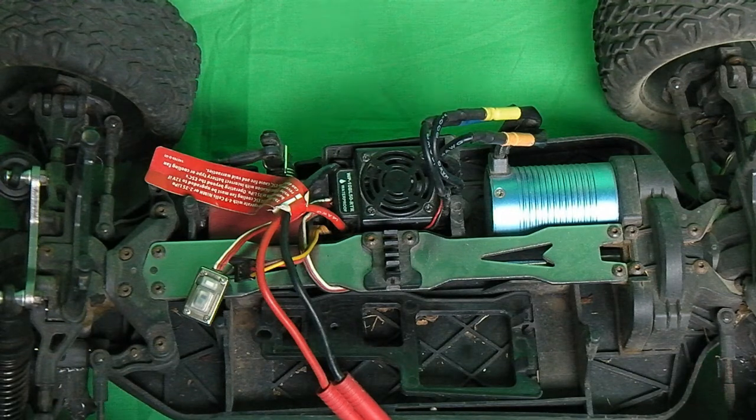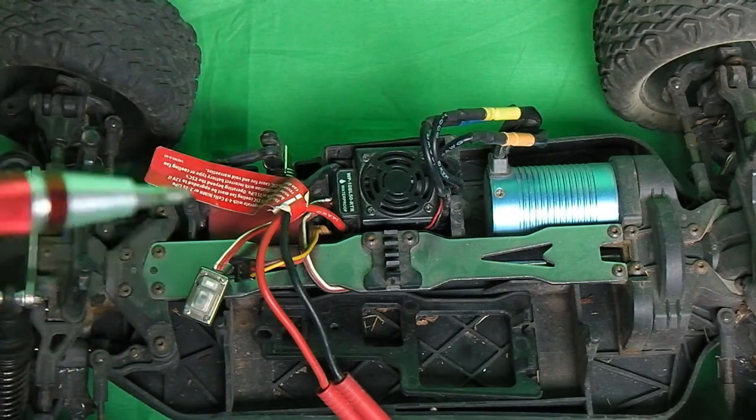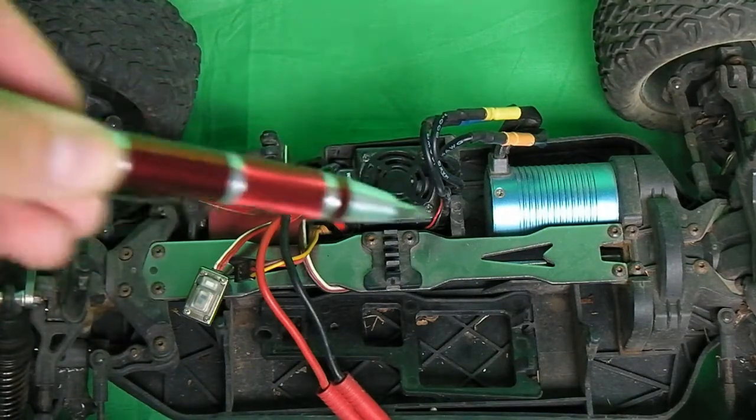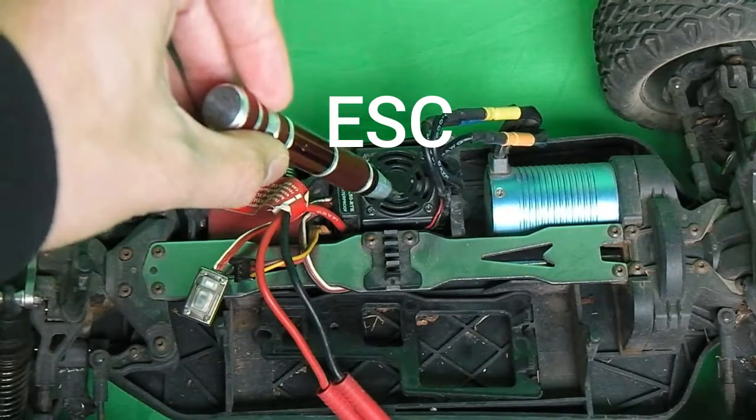Hello everybody, welcome back to another video. Today I'm going to tell you how to troubleshoot your ESC on your Red Cat Racing Blackout XTE Pro 4x4 remote control truck. So today I'm gonna show you how to do this, how to troubleshoot it. This is the ESC right here, so we're gonna go ahead and show you what that looks like.